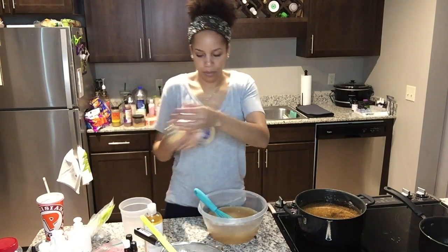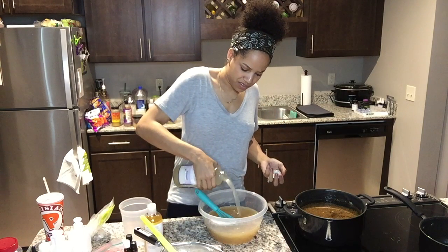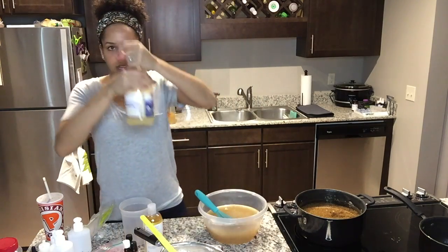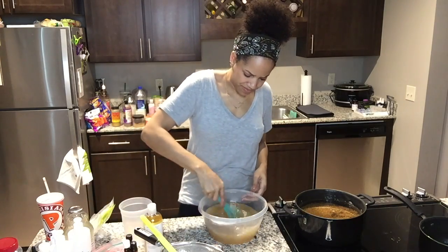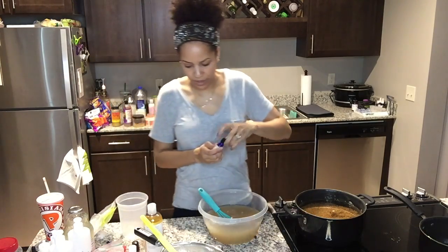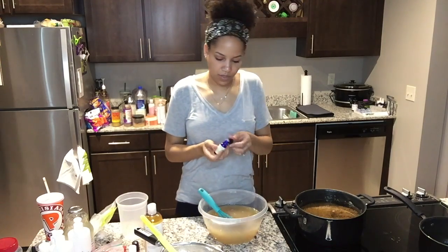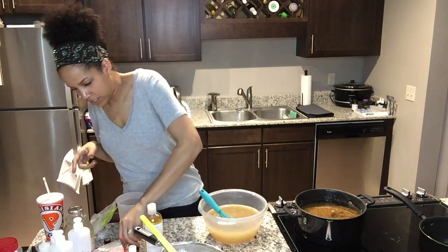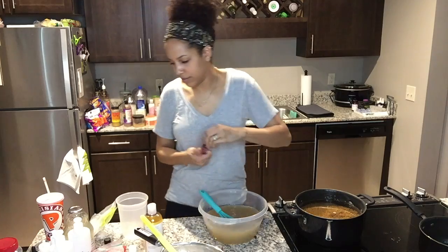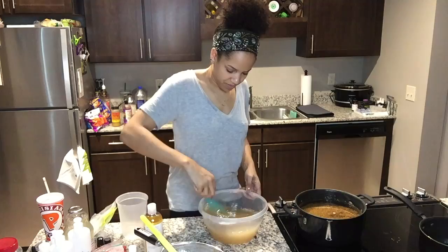I'm also going to add some of my aloe vera gel — that's a good pour. My husband says whenever I'm focused in the kitchen I make a face! For this batch I'm going to do just rosemary and lavender essential oils, just a couple shakes of each — very fragrant.